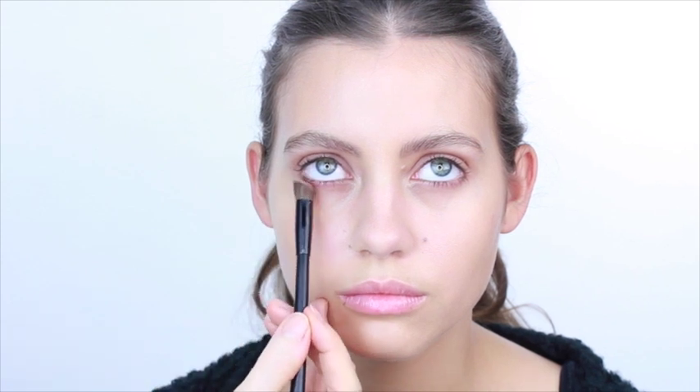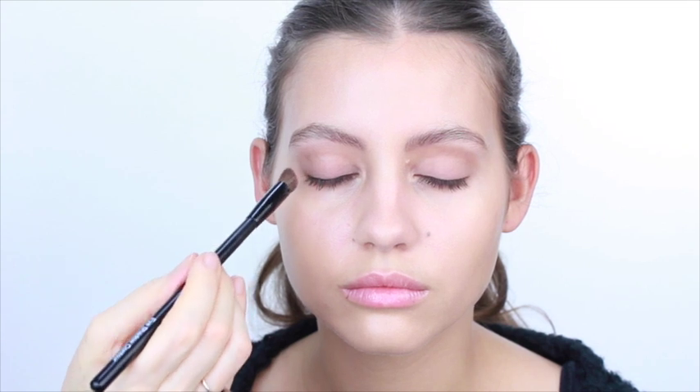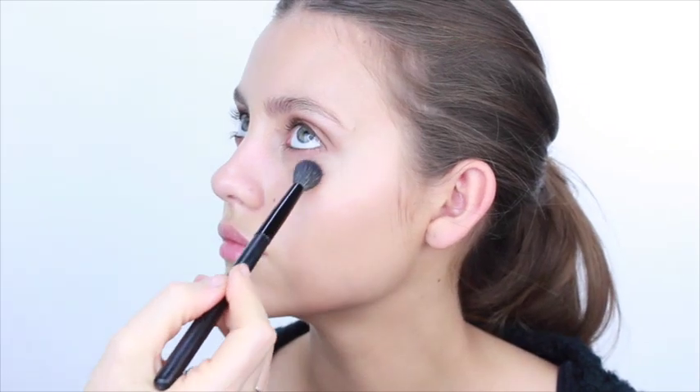I want to bring the eye out around this area, so I'm going to take the beige color again and put it underneath the lashes. You can see I'm holding the brush at an angle so that it fits exactly to the shape of the face. Then I'm just going to finish off by filling in that corner here to blend the shades together, using my blending brush to soften the edges underneath and at the side.